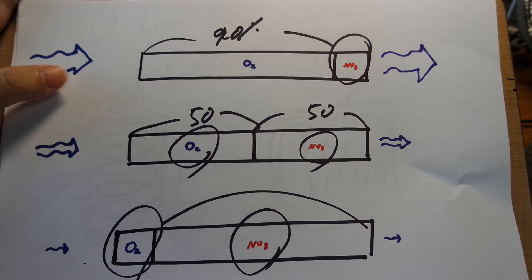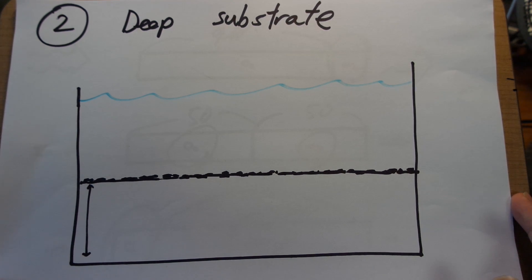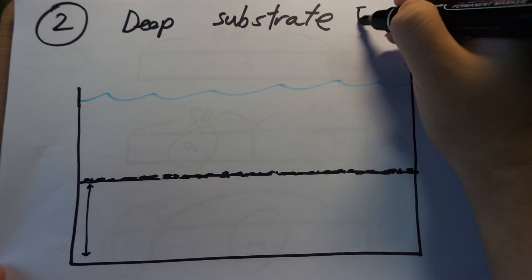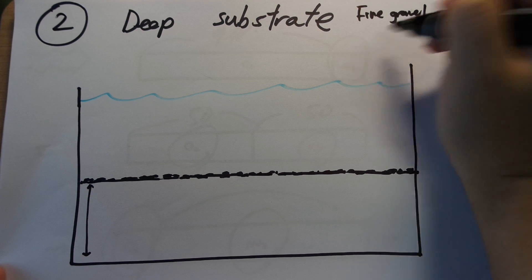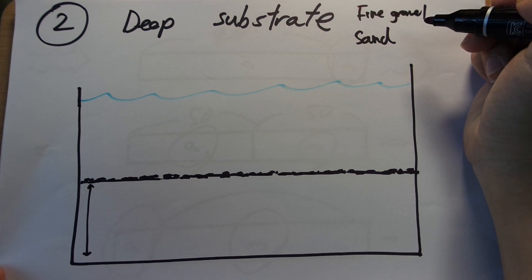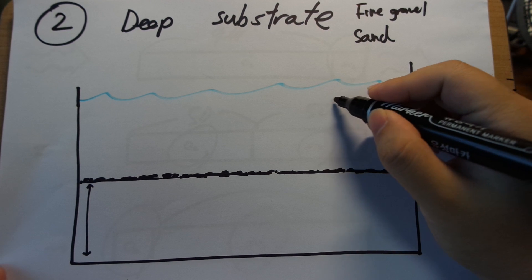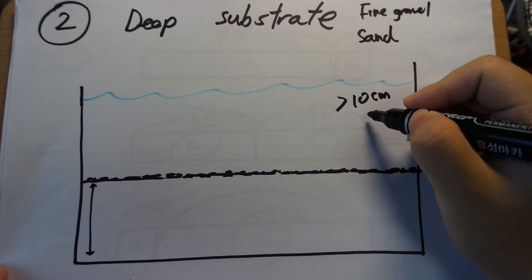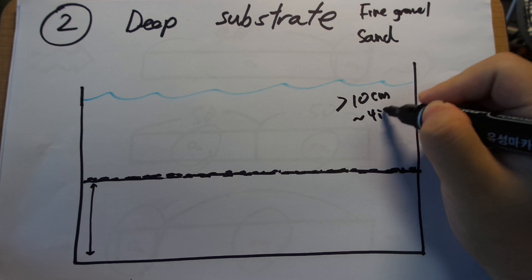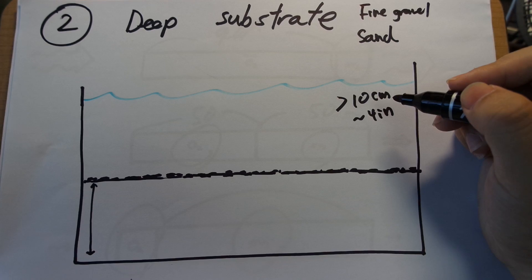That brings me to the second way you can get rid of nitrates by denitrification, and this is the method I use because it is the most simple thing you can do. You just get a deep substrate. Take something like fine gravel — this is what I use — or sand; anything with a relatively small particle size will work. You take something relatively small like this and create a substrate that is very thick — greater than 10 centimeters, which is about 4 inches. If you get it that deep, you can reliably create anoxic conditions.